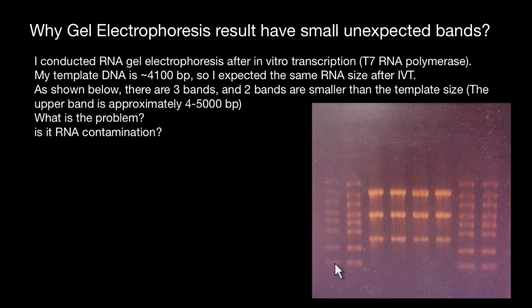Is it RNA contamination? If we assume that the gel electrophoresis is running from this direction into this direction, here are the DNA bands of interest. As you can see, two out of these three are artifacts — something this researcher didn't expect to see, and they are even brighter than the bands of interest.